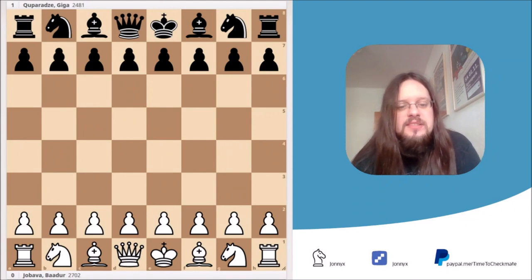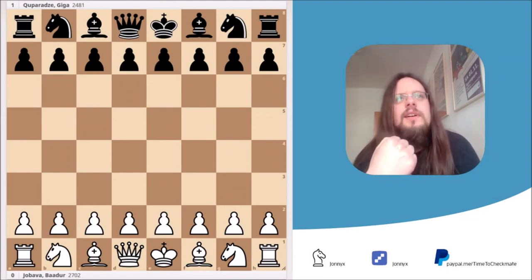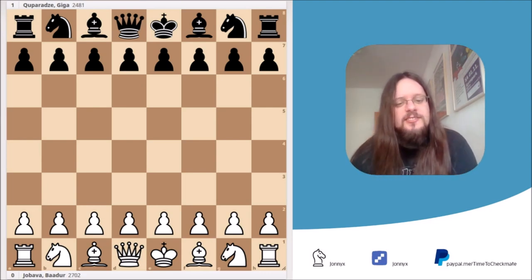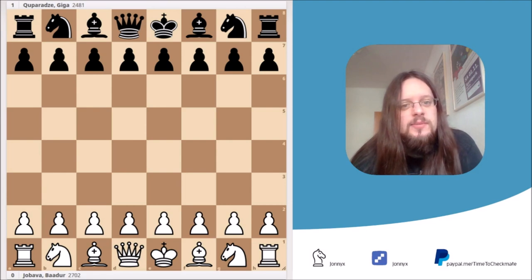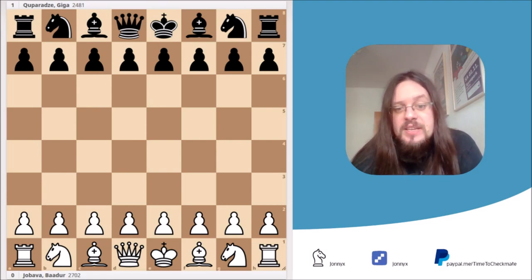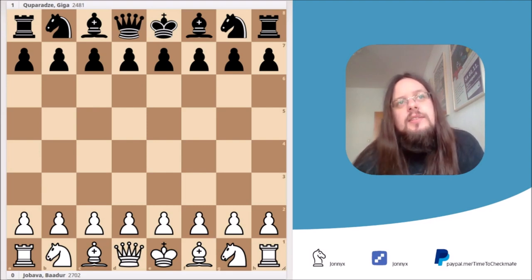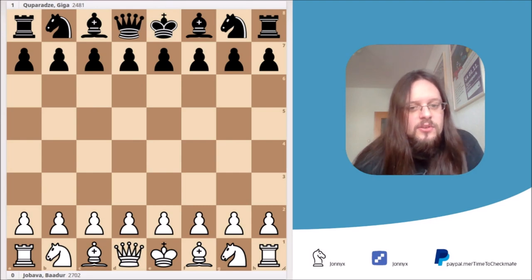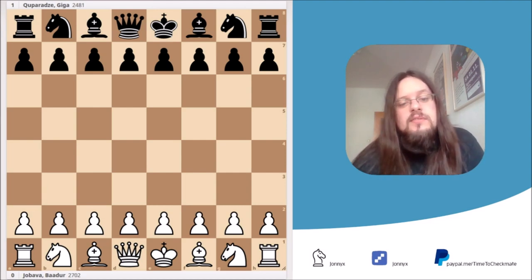The game we're going to look at today is between Badur Jababa — the man himself, the man that gave his name to the opening — and his opponent Giga Caparazza. The game took place in 2016 at the World Blitz Championship. What's important is that Jababa lost it, which is quite interesting because the tactic I will show you gives a clearly winning advantage — Jababa found it and had the advantage, but still lost the game.